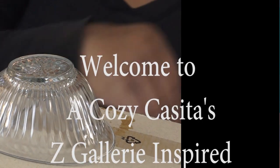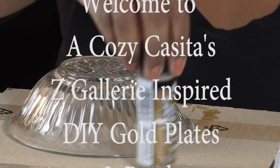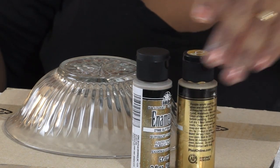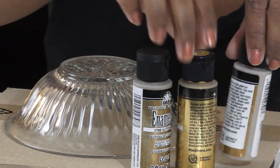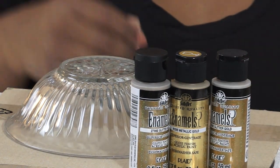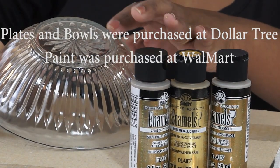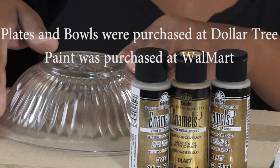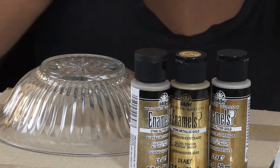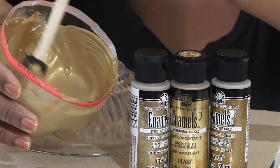Hi guys, welcome back. It's Lisa. Today I'm sharing with you a quick DIY on how I achieved the gold plates and bowls that were inspired by Z Gallery Tablescape. You want to start with clean bowls and plates, and you want to clean them with alcohol as well. I have three different kinds of paint here: metallic gold — two bottles of that — and one bottle of the glitter gold, combined in this little container, but you can use all one color if you choose.